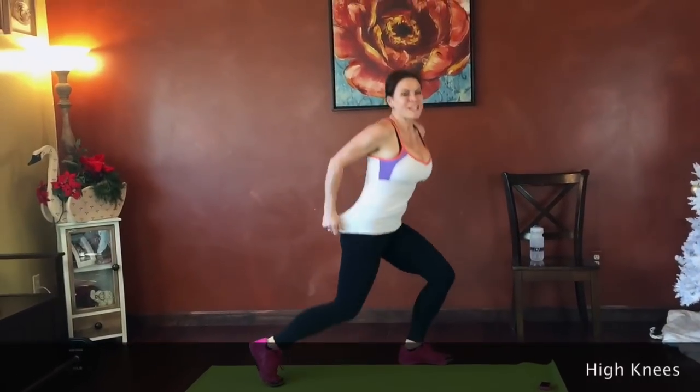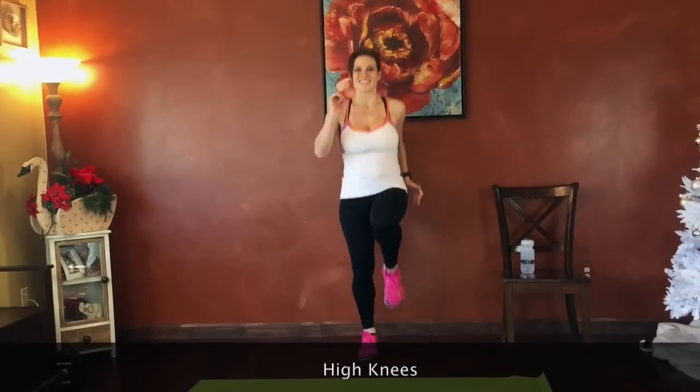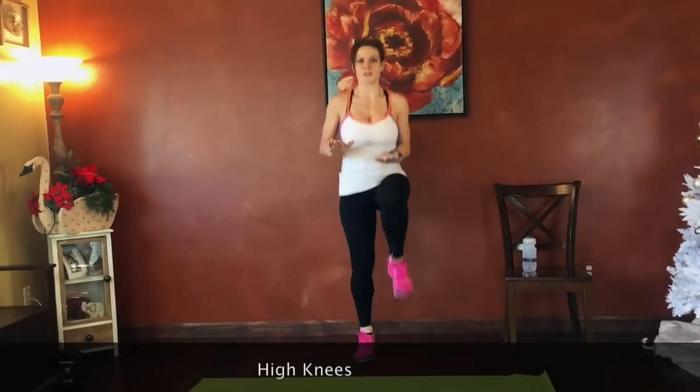High knees — run in place. Good job guys. Keep those knees high.